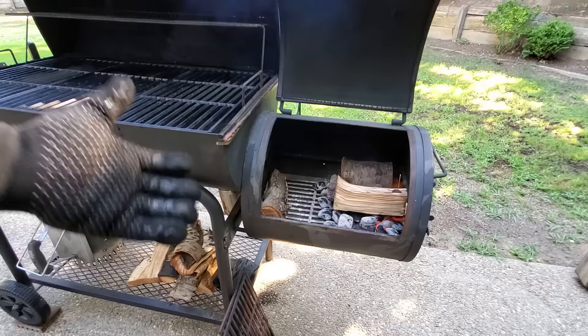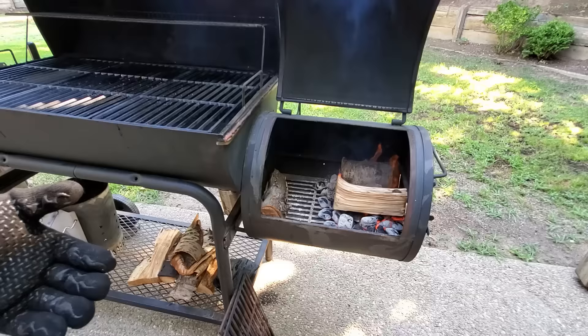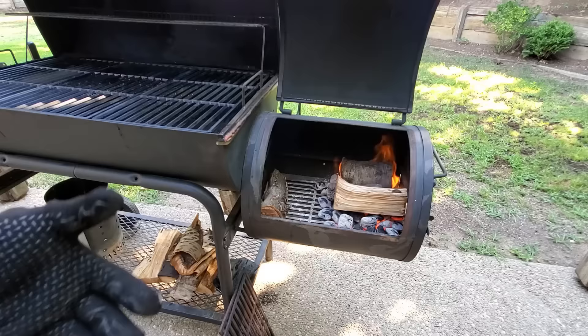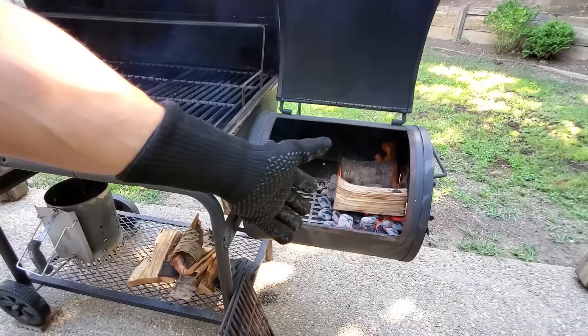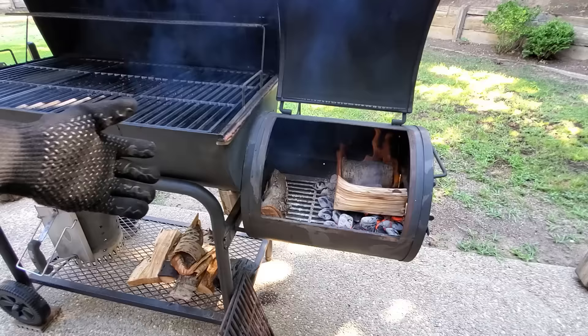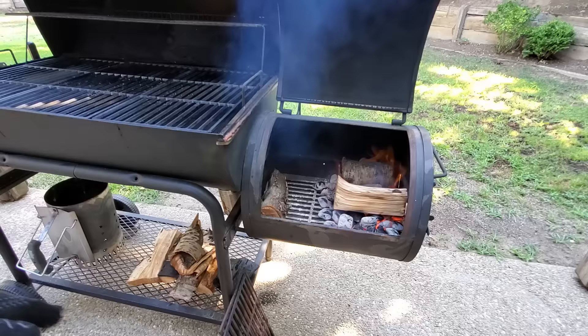I'm not going to manage the temperature by choking off the air supply to squash the fire — I want this fire to burn as hot as it can burn. I'm going to control the temperature by controlling how much fuel is burning. The way you control temperature without creating a lot of thick white smoke is by controlling the size of the fire. About half a can of charcoal plus those three pieces of wood is going to make the temperature very high — probably close to 400 degrees at the top of the cooking chamber, which means more like 350 degrees down at the grate level.